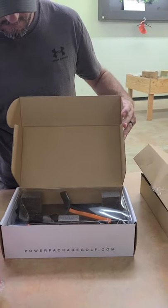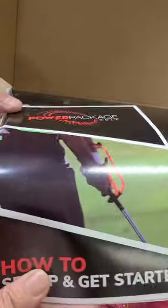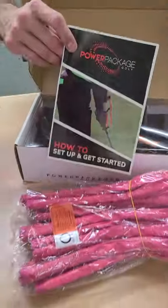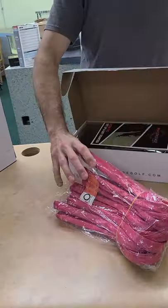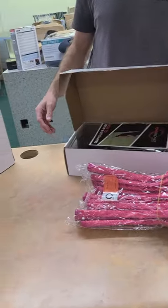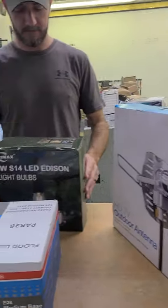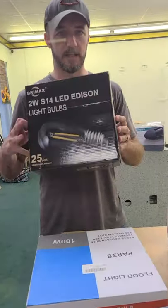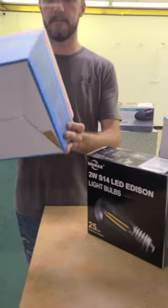We've got golf stuff for the ladies and the men — package golf, and I want to work on your form. Gloves for your golf club. HD outdoor antennas. A 25-pack of LED light bulbs. 100-watt outside floodlights.